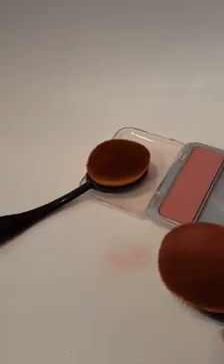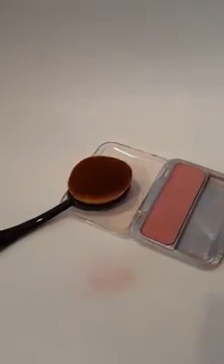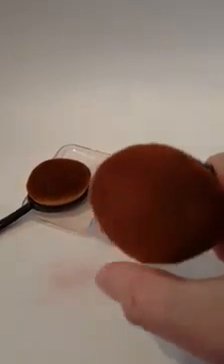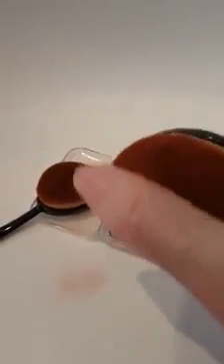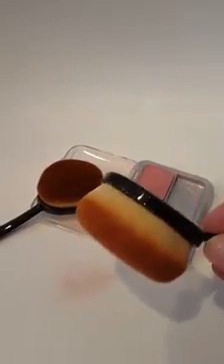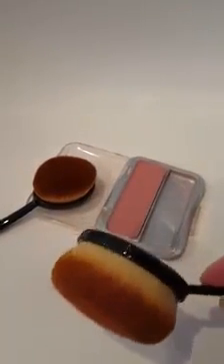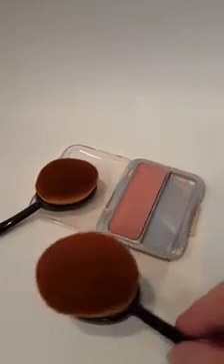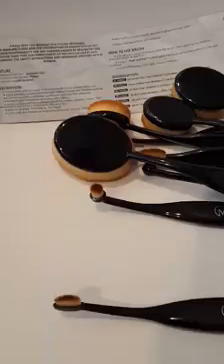I wanted to show you the blush brush. I had a little brush in this blush that I used for my purse, and that brush didn't work very well. But I put the blush on here — it does come all off, you get plenty on, and you can put it on your face. It looks much smoother and blended in than the little stiff bristle brush I had before. So I really like this blush brush.